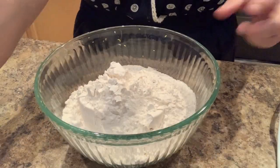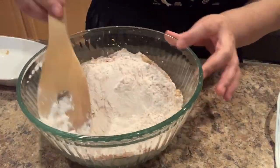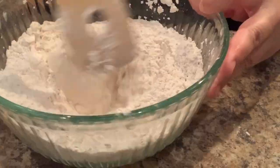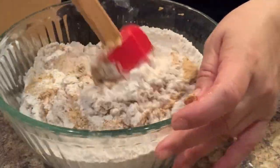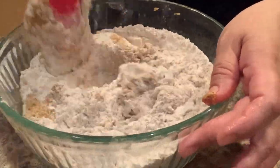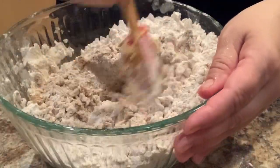Now we're going to mix the spices with the four cups of flour — the ground ginger, the baking soda, and the ground cinnamon — and we're going to mix it really well. Now we're going to add our wet ingredients a little bit at a time. I'm going to add a third of the ingredients and mix it really well. If you have a stand-up mixer I suggest you use it for this part, but if you don't, mixing it with a spatula works just as well.